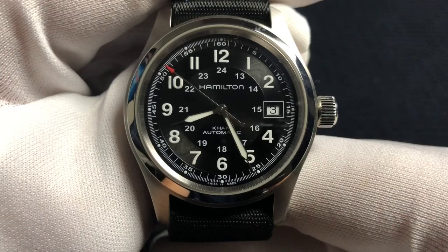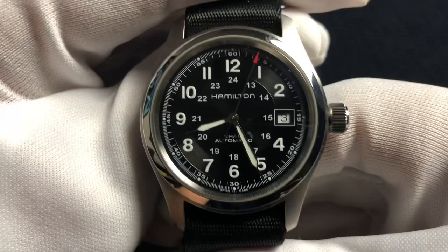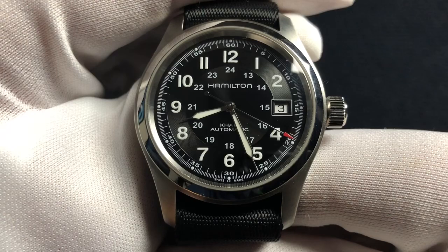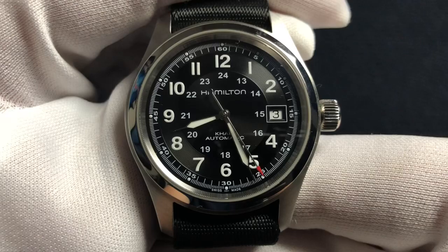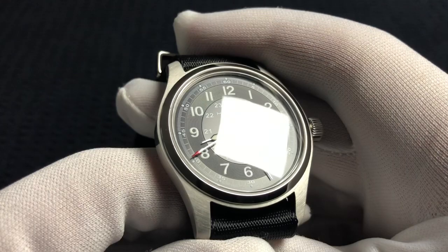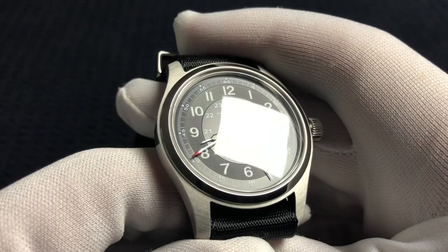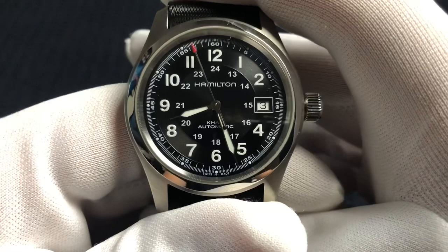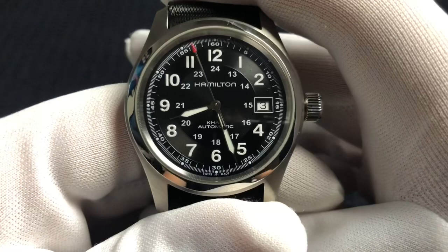With the beat rate slowed down to 21,600 vibrations per hour, Hamilton has actually been able to make these extremely accurate. I think this one's running about plus six seconds a day, and that's within COSC specifications — really cool at a watch of this price. You will notice the crystal does not appear to have any sort of anti-reflective coating. The way I've done the lighting setup today it's working pretty well, but if I get it just right, you can see me in it — it is very reflective, with no evidence of any AR coating.